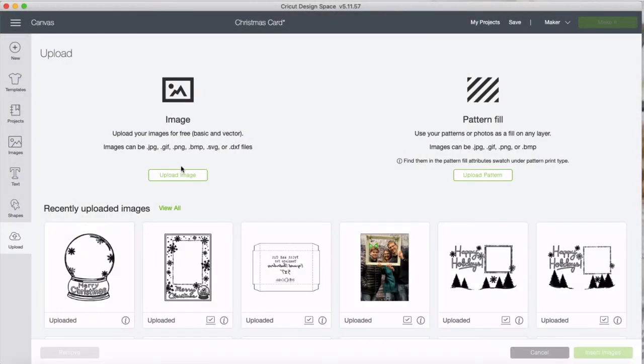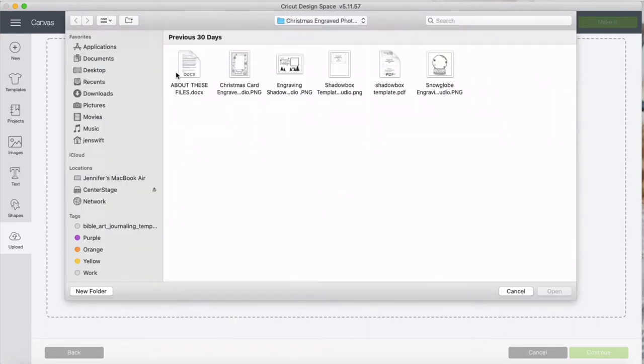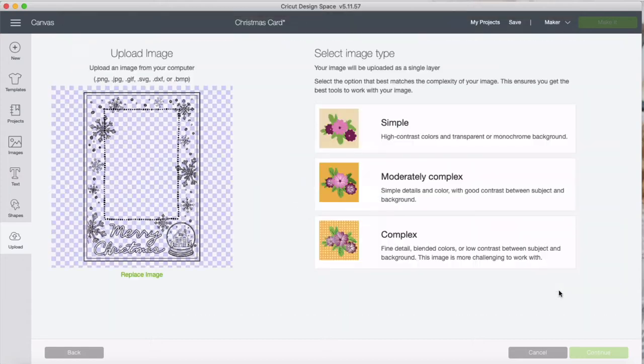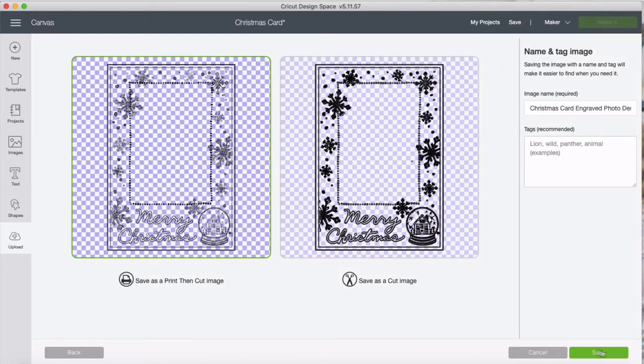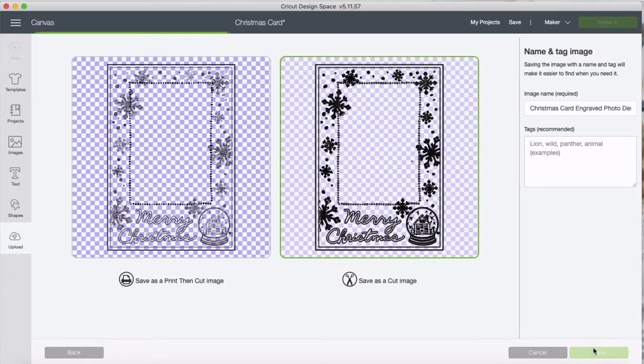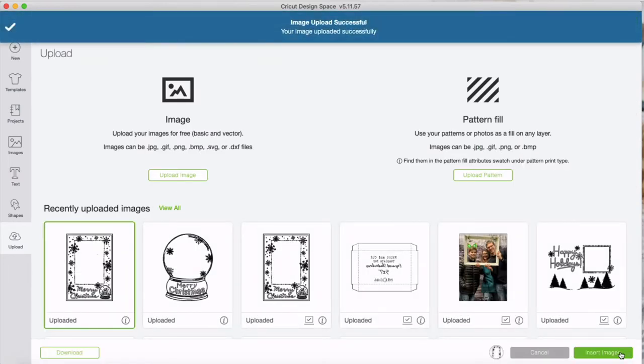In a new canvas, hit upload, upload image, browse, and find the zip file you downloaded. Inside you'll find all the items — we're just going to grab the engraving file. You'll notice these are all PNG files because they're drawn in Procreate and are all hand illustrated. Process it as a complex file. The background has already been removed, so hit continue, save as a cut image, and then click it and insert image.